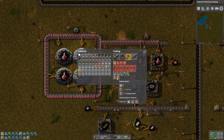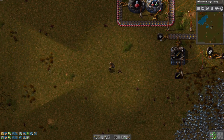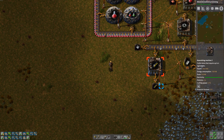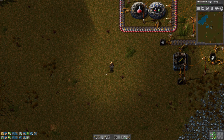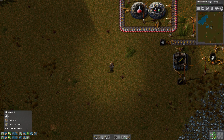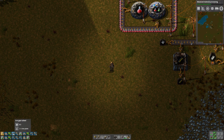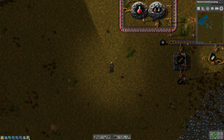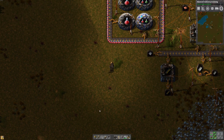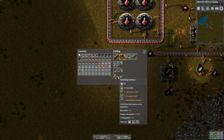It seems like they need an inserter and a transport belt. So I'm going to try to just build inserters and transport belts independently first, just to get those going. We've got a whole bunch of green research queued up — I'm going to cancel that. For that we're going to need an Assembling Machine 2.